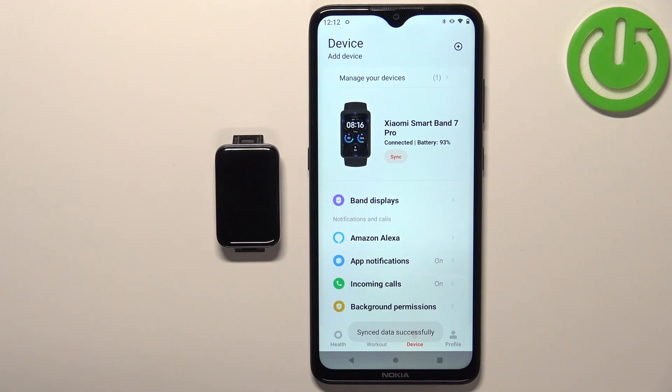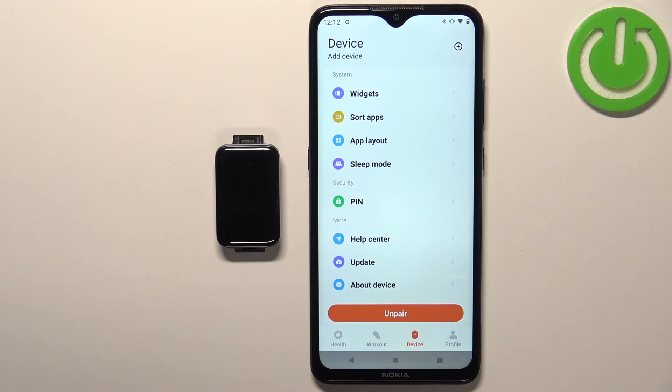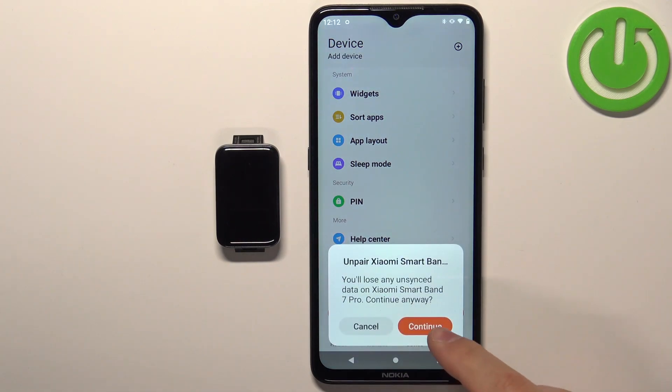You should see the device page for your Xiaomi Smartband 7 Pro. Now scroll down, find the unpair button and tap on it, and then tap on continue.